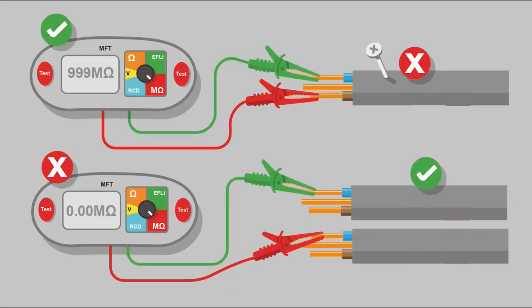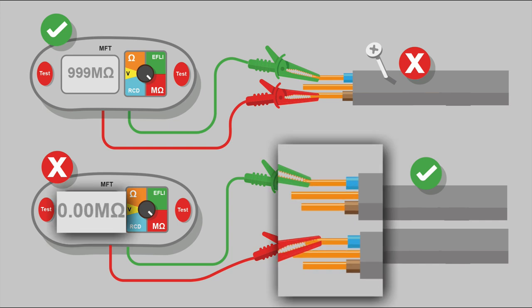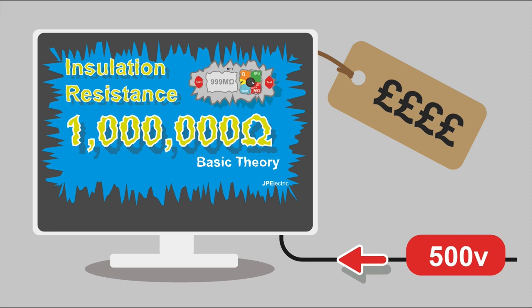Testing insulation resistance can be a really tricky business. It's possible to test incorrectly and get false positive results and false negative results — so you can end up looking for a fault that doesn't exist, or think the installation is in good condition when it's not. It's also possible to damage connected equipment. So you do need good testing knowledge. In the next video we're going to go through the testing procedure and what you need to do so you don't get false positives or false negatives.